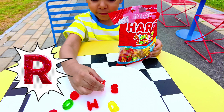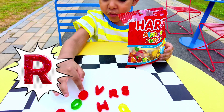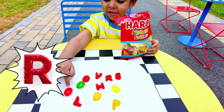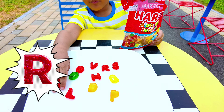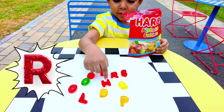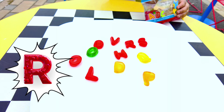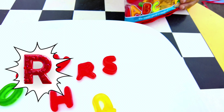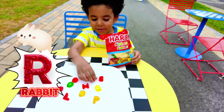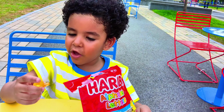I found R! Oh my god, red too — we got so many red colors. One, two, three, four, five, six, seven — there's seven red alphabet letters! And what is R for? R for rabbit!